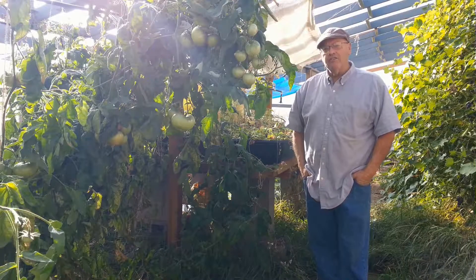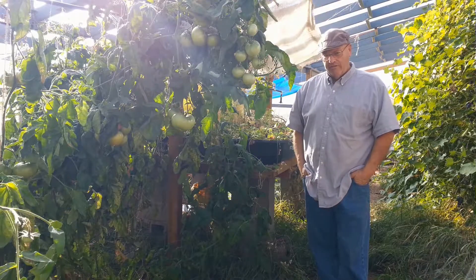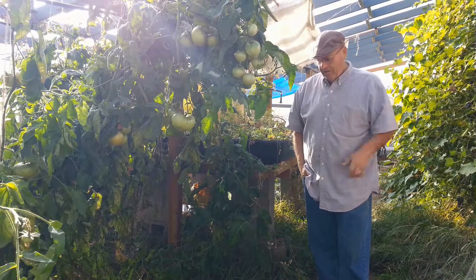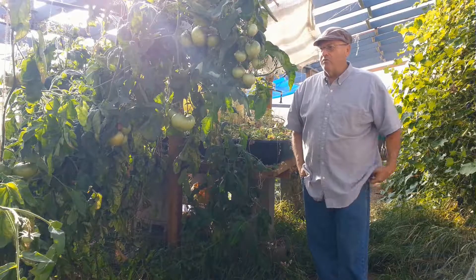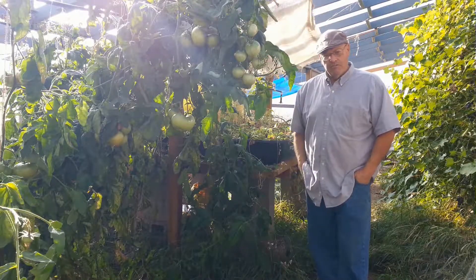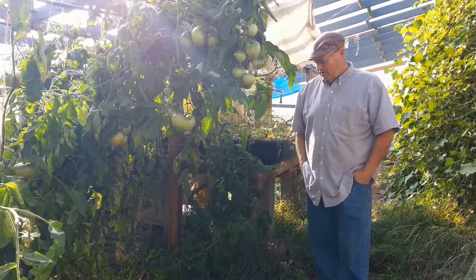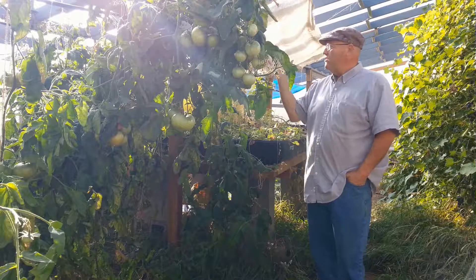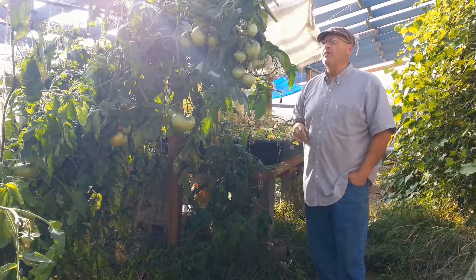Good morning. It is October the 25th, and the summer is over. It gets cold here in the greenhouse now, and I have a little heater to keep it warm, but we have been able to keep our tomatoes surviving quite nicely. There are four tomato plants down there, and this is the foliage from four tomato plants.